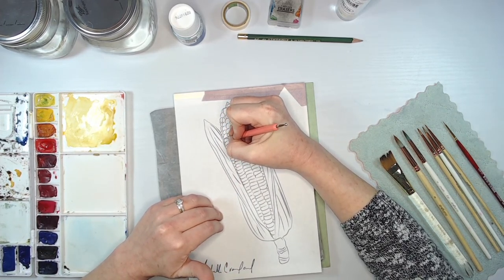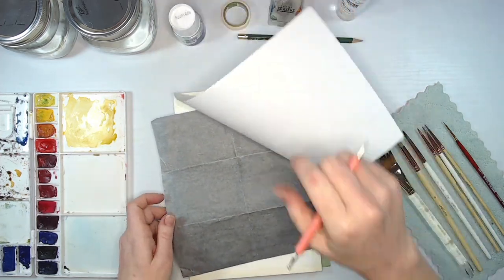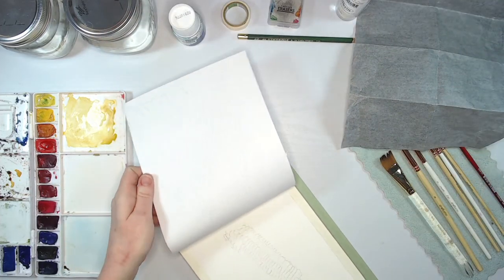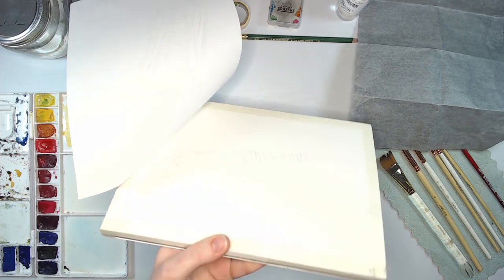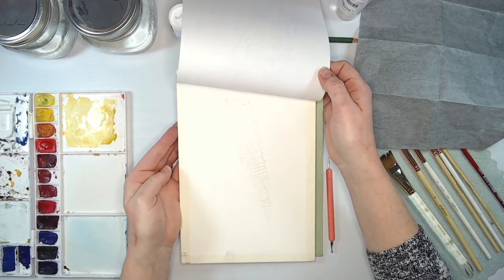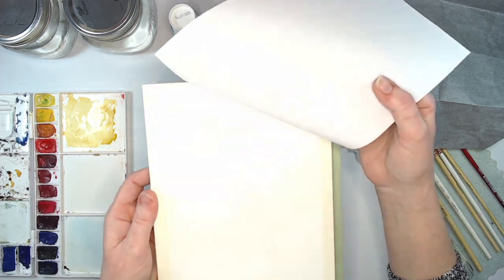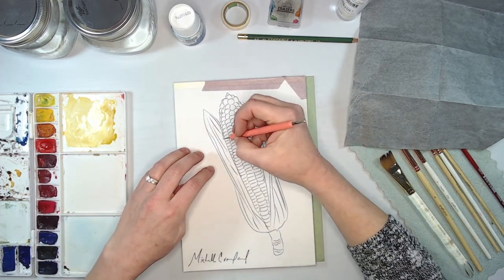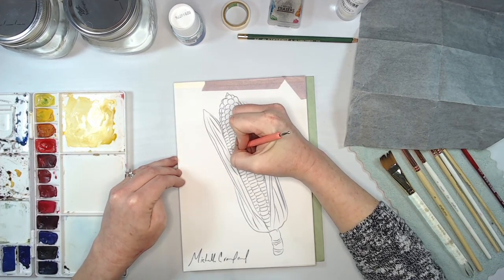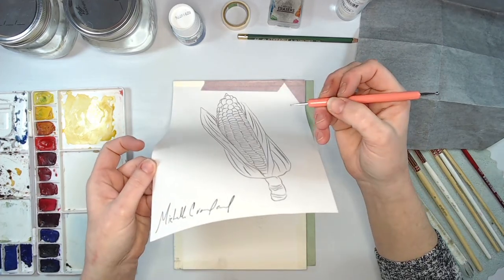Someone is saying the graphite image is not really visible in the video — it's probably going to be a little bit difficult for you to see the transfer since it's pretty light. After we transfer, we also kind of lighten it up. I'll try to show it closer in better light. It's very, very light. Maybe next time I'll use some carbon paper to make it a little bit easier for you to see. It doesn't have to be perfect.